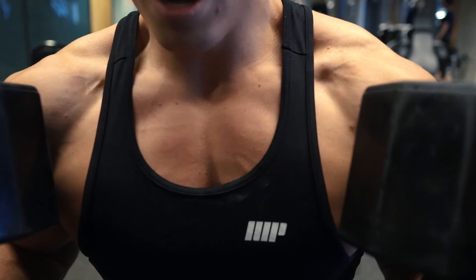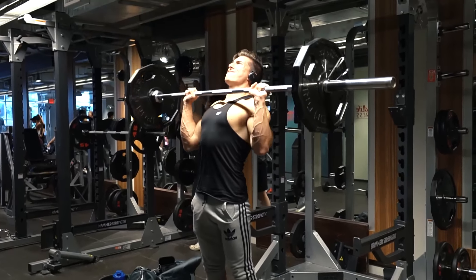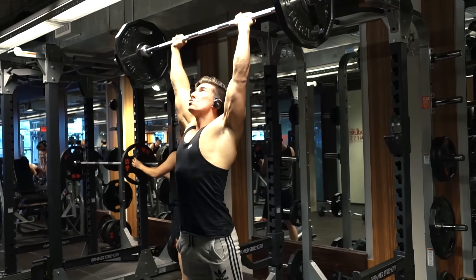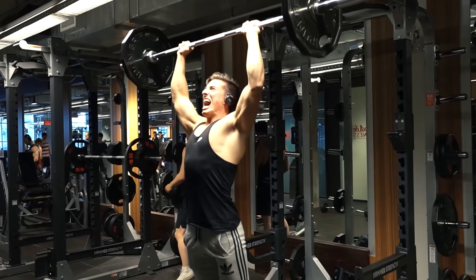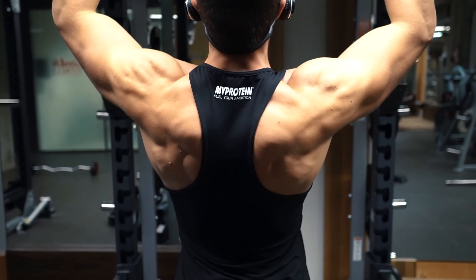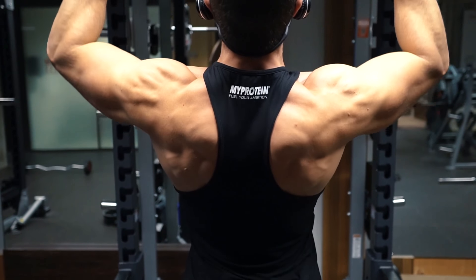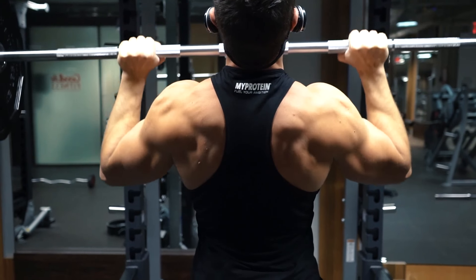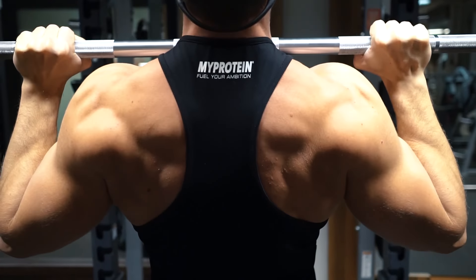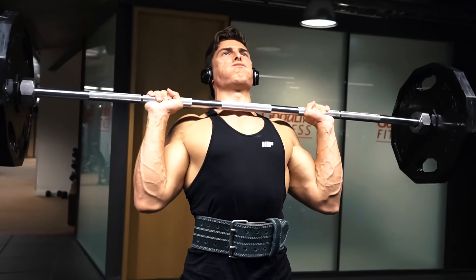I actually dropped the weight from the hundreds down to the 80s for my final set to preserve workout volume and also to be a little bit on the safe side. I'm eating under 200 grams of carbs and I'm less than a month out from my show — at this moment I'm not really focused on breaking personal records. If I drop the weight but increase the number of reps, this keeps my total work capacity high and allows me to train safe, smart, and still well within the hypertrophy range, which is essentially my main goal.